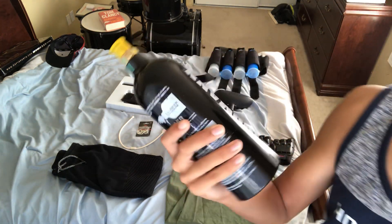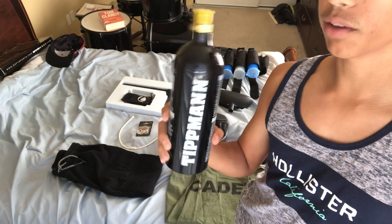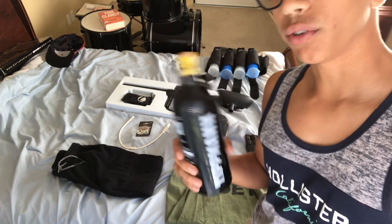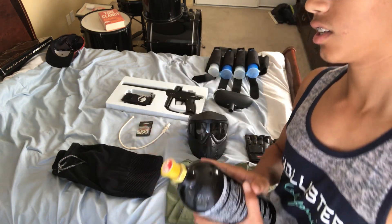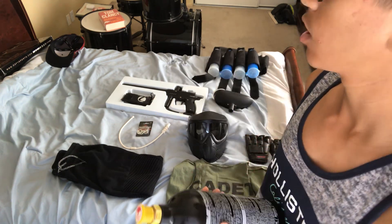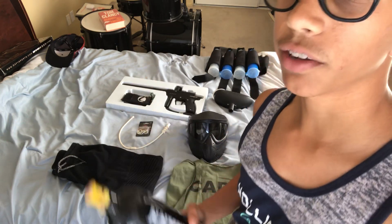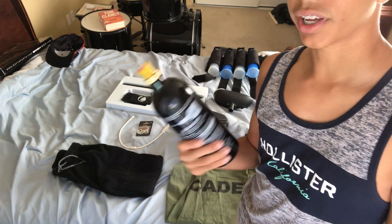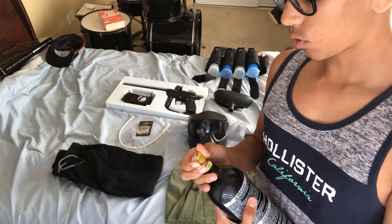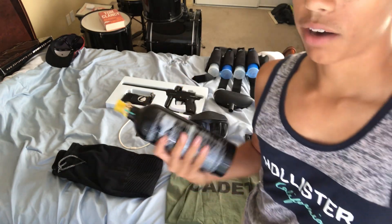This is my tank — a CO2 tank, 20 ounce. If you're gonna get one of these, I recommend a 20 ounce because it's not too heavy but not too light, and it holds about 1,200 shots. If you're just shooting in the backyard and shooting like 200 balls a week, it'll last you almost two months without filling it up. If you do run out of air, it'll make a noise. Don't get scared — just go fill it up at Dick's Sporting Goods or wherever your local place is.